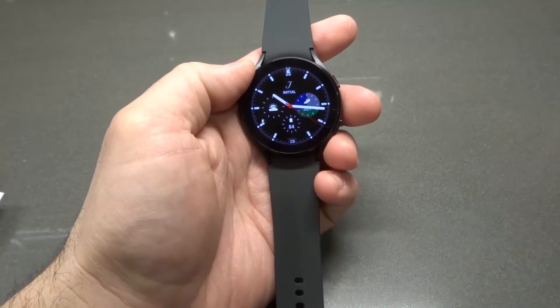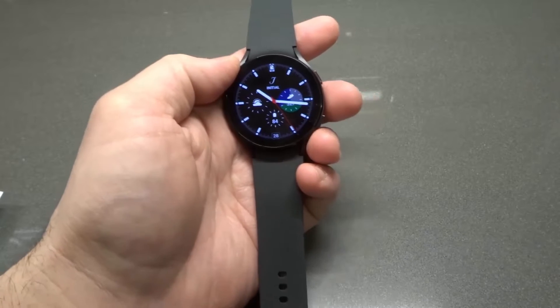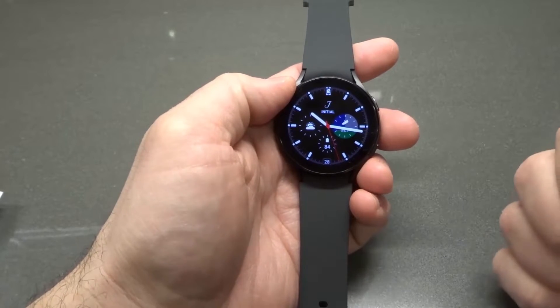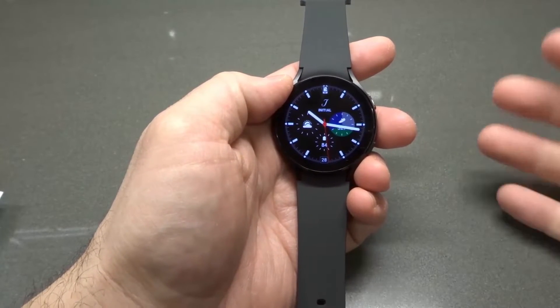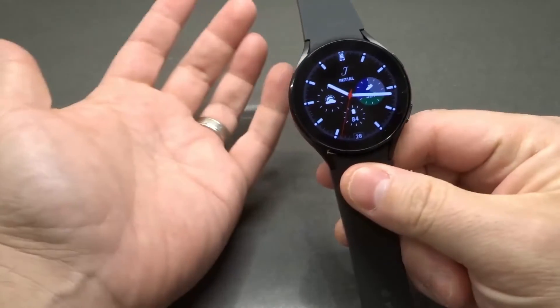Hey everybody! I'm here today to show you and tell you how to hard reset a Samsung Galaxy Watch 4. This will be an easy tutorial for restarting your device.